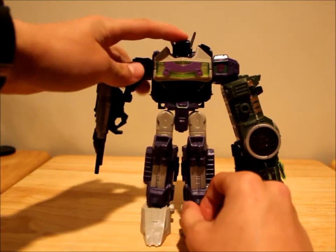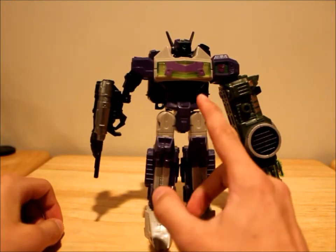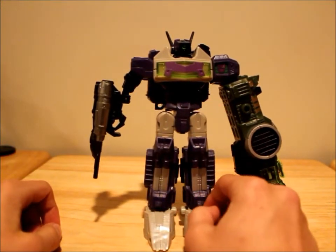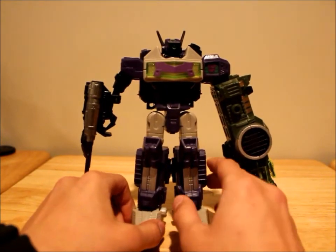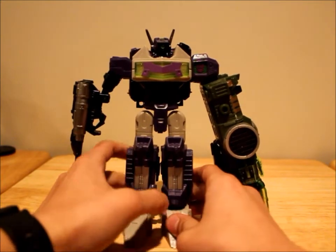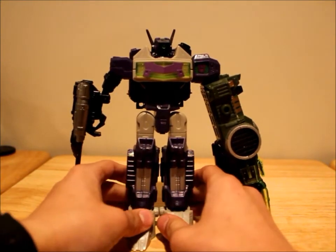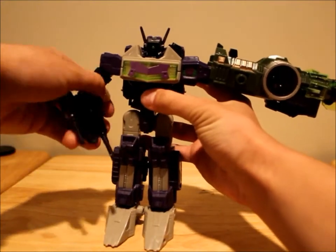Oh, and he's got some pretty sick light piping — like, every Shockwave needs light piping. Creepy, 'I'm staring into your soul' light piping, just because — that's my opinion. I think he just looks better with it. You can get this guy some pretty cool poses.